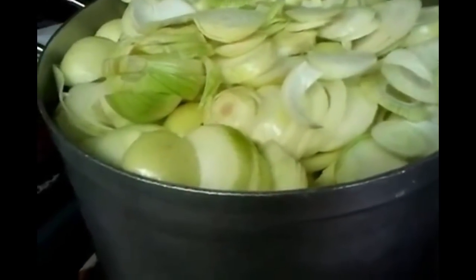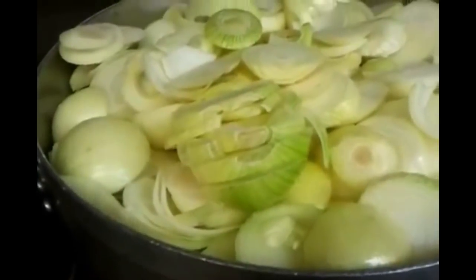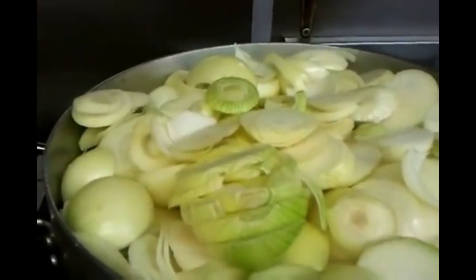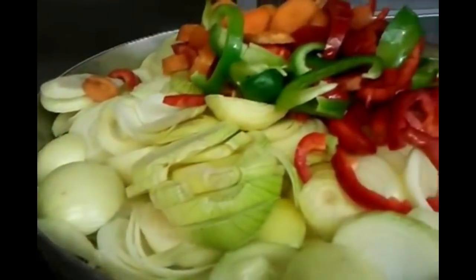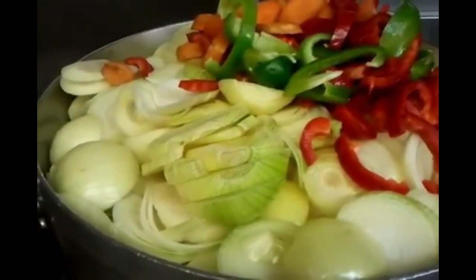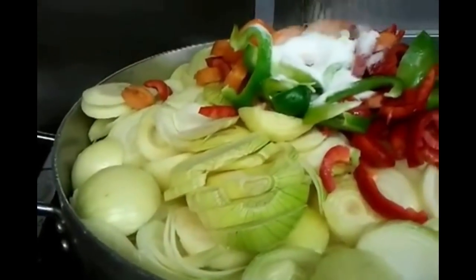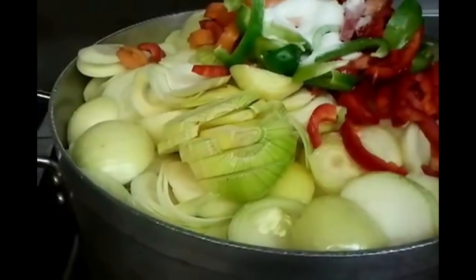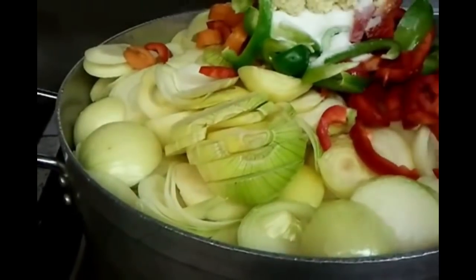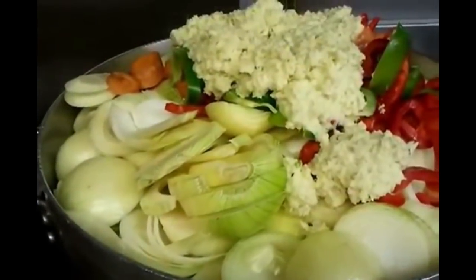We have here 20 kg of onion chopped up in a big pot. Chef Imran is going to tip the other ingredients in — the carrots and the chopped red and green pepper. He's putting two large tablespoons of salt in there, and we will cook this for about one and a half hours. Now there is the ginger and garlic paste going in — three large spoons of ginger and garlic paste.